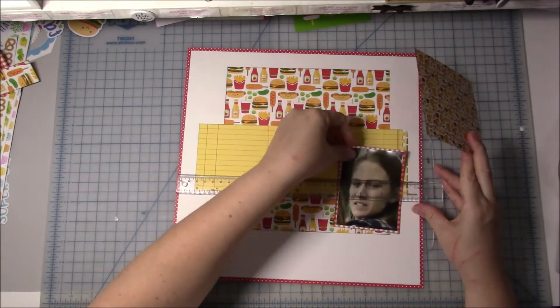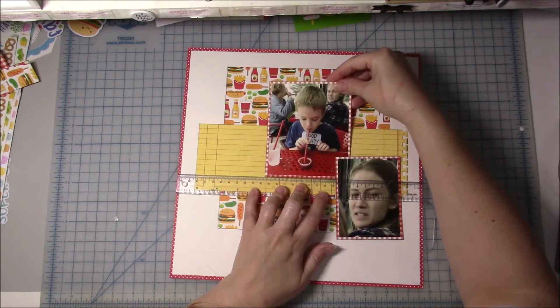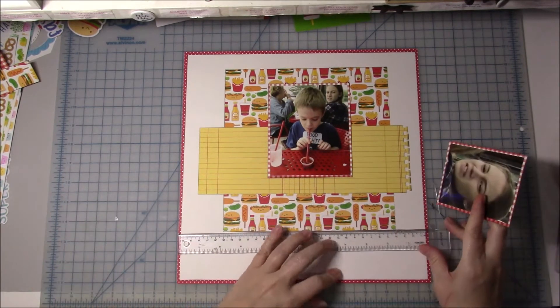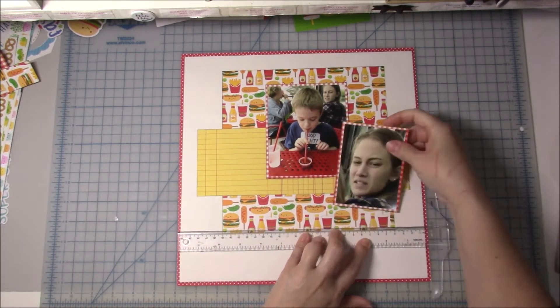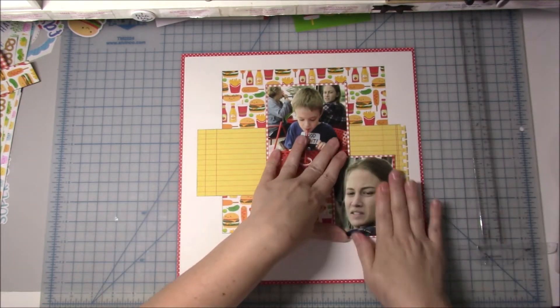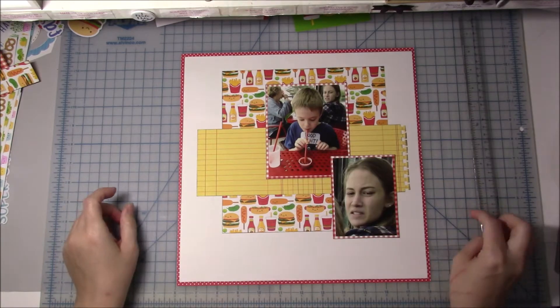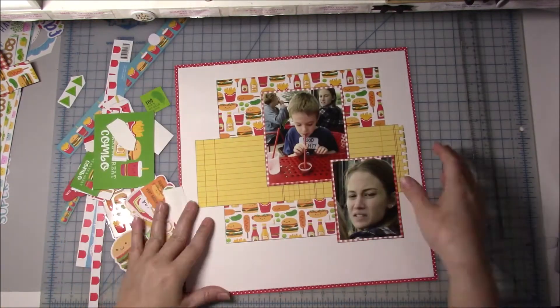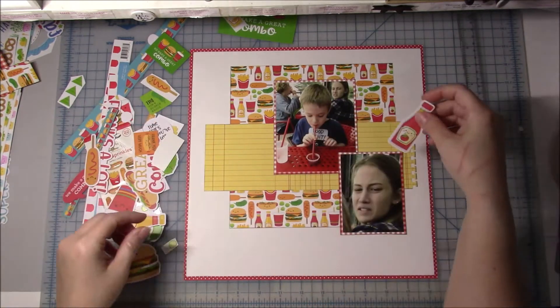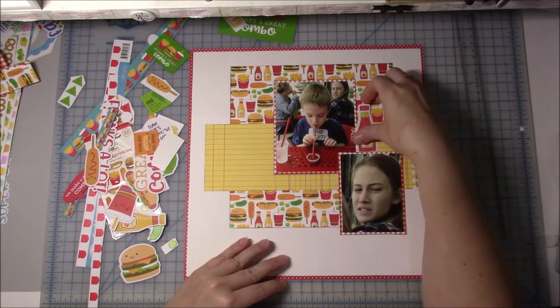Now I'm going to go ahead and glue all my layers and my photos down. I might have to pause this video actually because there is a big section where I spent a good 15 minutes looking for letter stickers. So that is basically how the layout is going to go. Now I'm going to look at all the different supplies and add in my cluster.